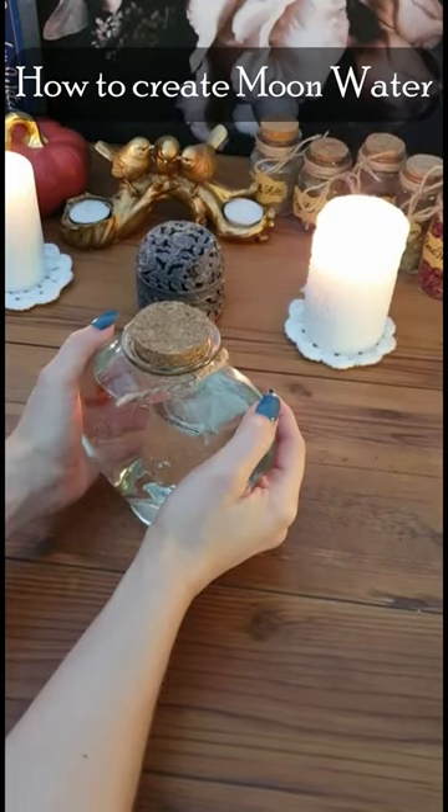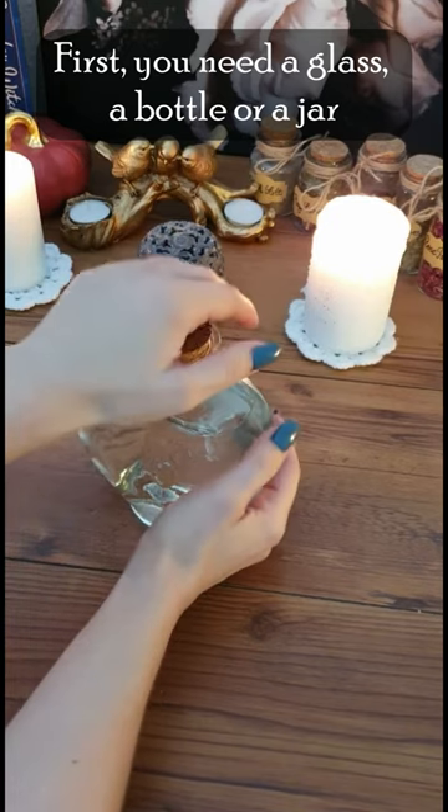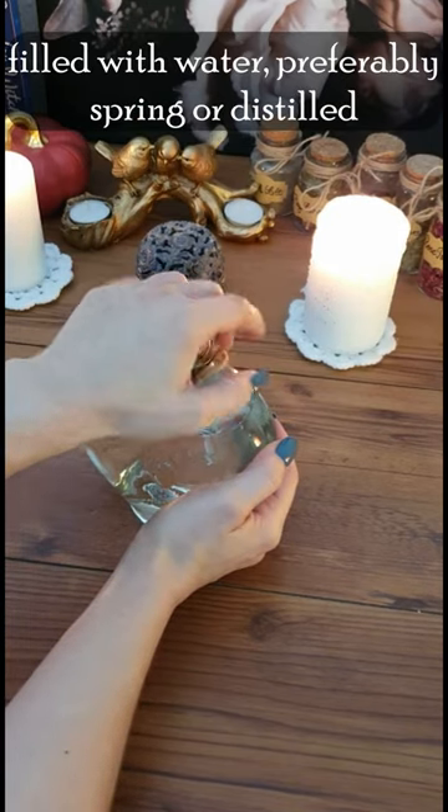How to Create Moon Water. First, you need a glass, a bottle, or a jar. Fill it with water, preferably spring or distilled.